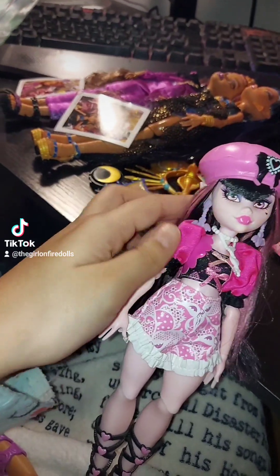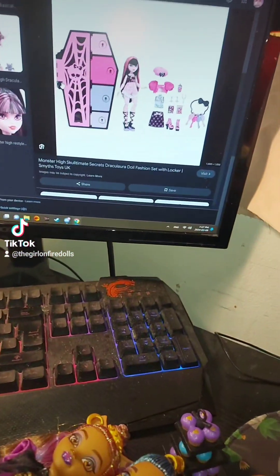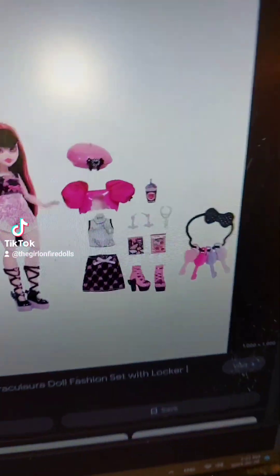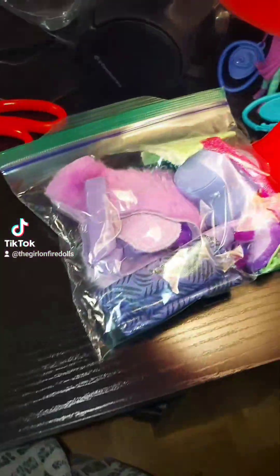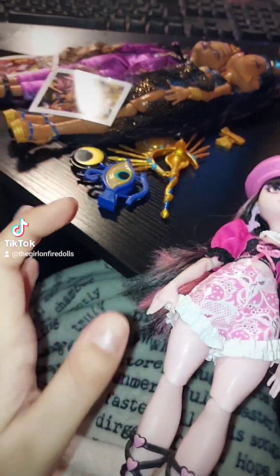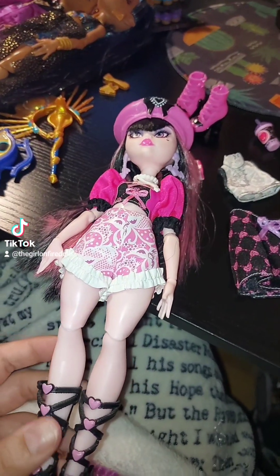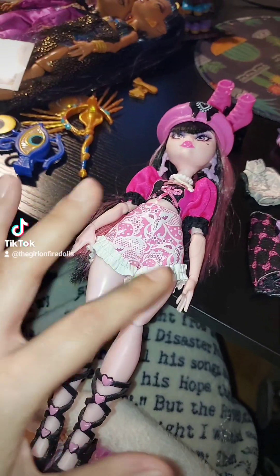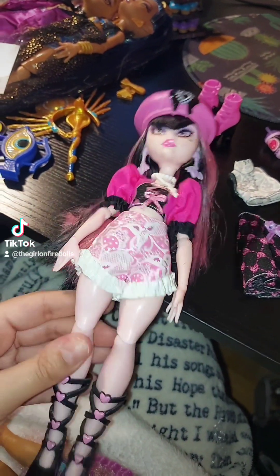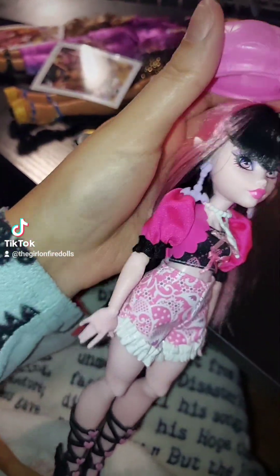So this is Draculaura from Scultped Me Secrets Series 1. She comes with everything but she's missing her locker, her keys, and I think one of her little items — but that's fine, maybe it's in the bag. As long as I have the doll and the outfits, that's fine, because I want to try to create G3 collector Draculaura — haute couture Draculaura — using some pieces from this G3 Draculaura.